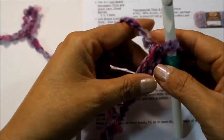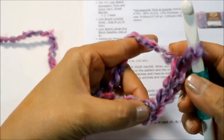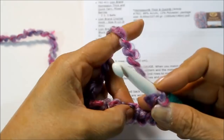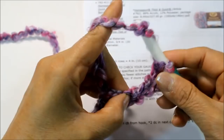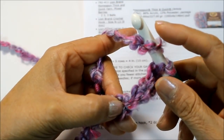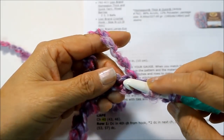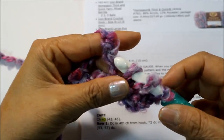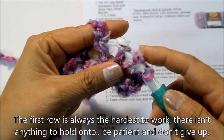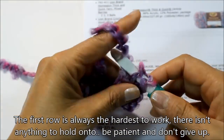I'm going to go ahead now. This loop doesn't count as a chain, so here's one, two, three — on the fourth chain I'm going to do my double crochet. I yarn over, meaning I wrap the yarn around the hook. If you see Y-O in the pattern, that means yarn over. I'm going into the fourth chain for my first double crochet — pull it up so there are three loops on the hook, pull through the first two, and then the next two.